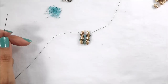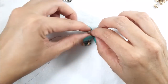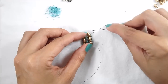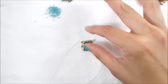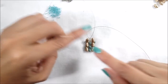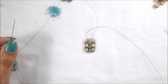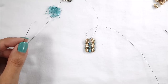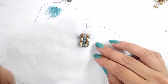Step back up to the top hole of your iris duos on both sides and you're ready to do your next unit by adding your 11/0, Matubo, and 11/0. Go ahead and do the full length of your wrist and I'll meet you back to show you what to do next.